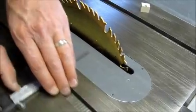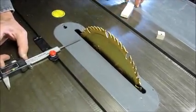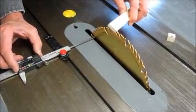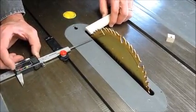Blade runout can also be checked by setting the zero and incrementally rotating the blade to check the blade runout.